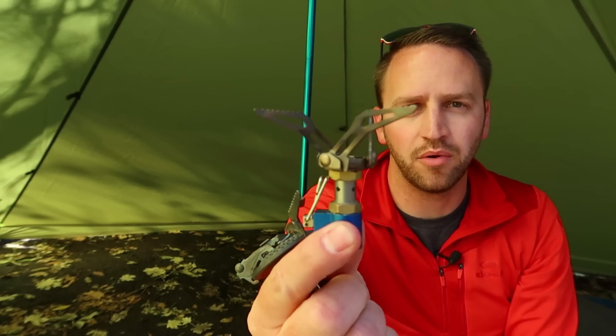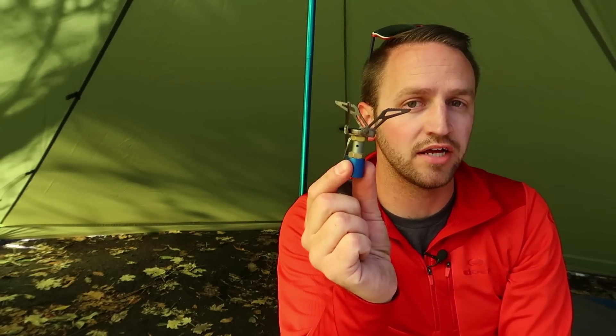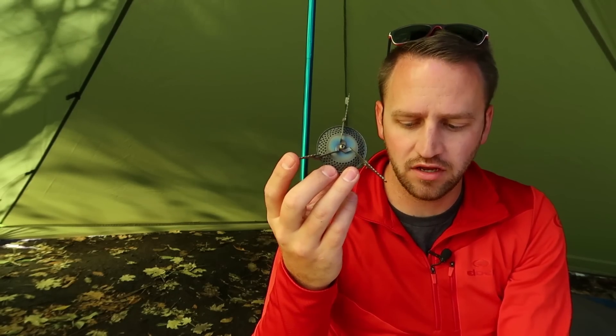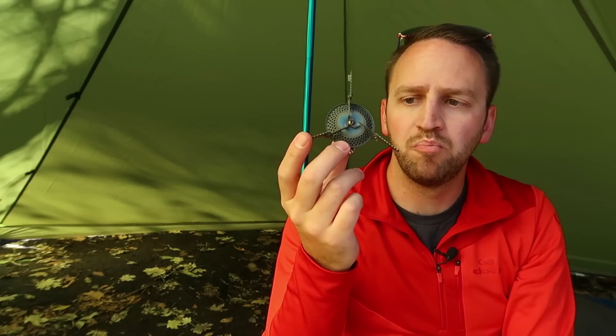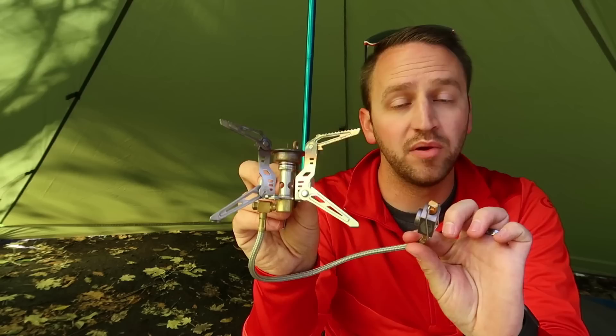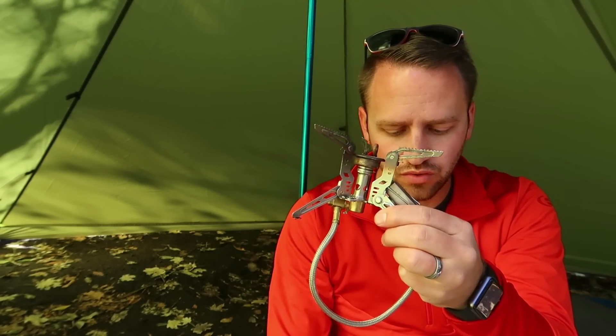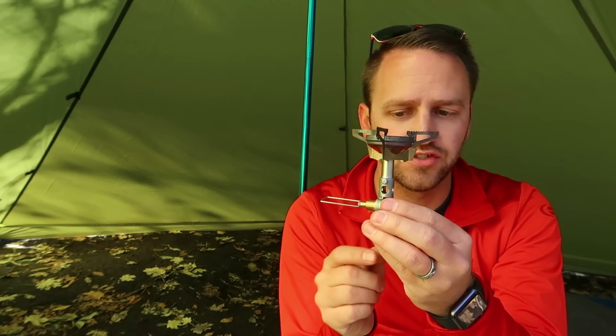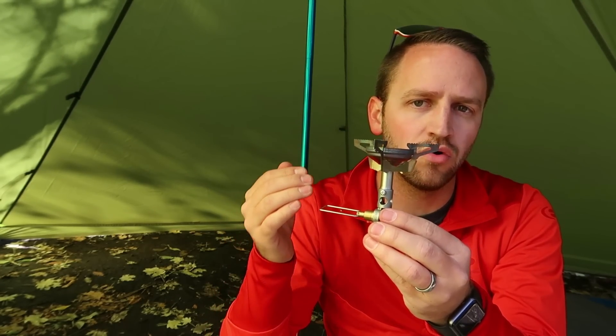I started looking at more lightweight and ultralight options, like this Olicamp Ion Micro, which is going to be very similar to the BRS titanium stove that is very popular on Amazon, as well as the Olicamp Kinetic. I did kind of a comparison of all of these different stoves that I own, and I'll link that up here. But there's something about the way that all three of these, as well as this GSI Pinnacle Four Seasons stove, have led me to want to purchase the Soto.